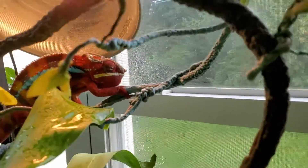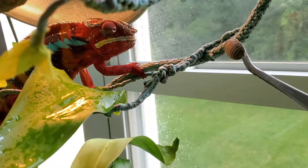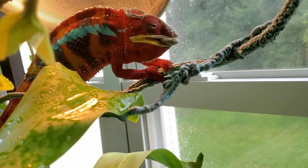He missed, so we're going to try that again. Success!